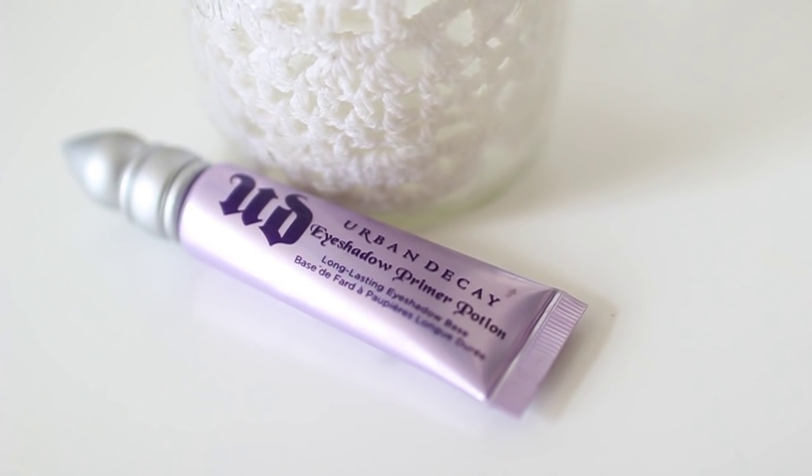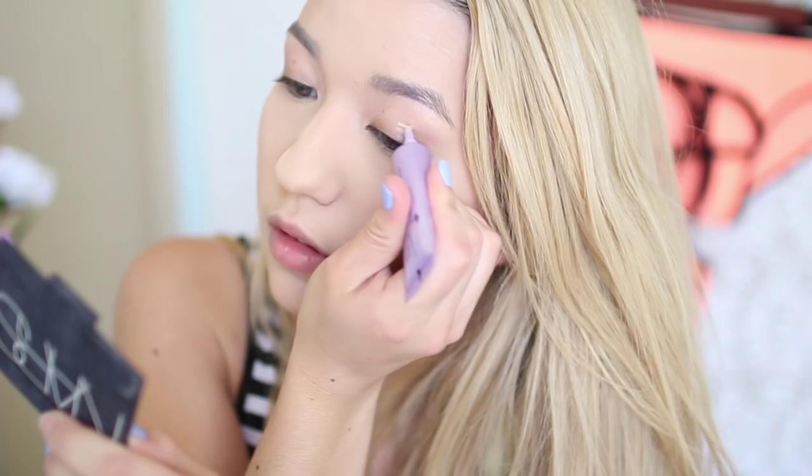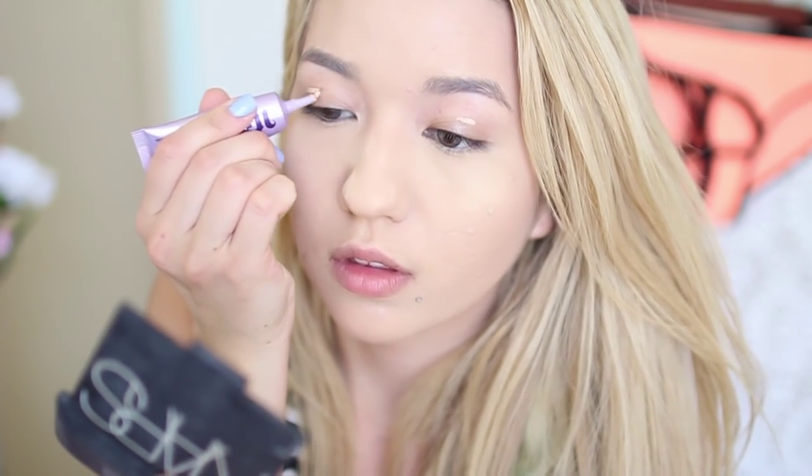Starting off with the eyes, I always have to prime them, so I'm using the Urban Decay Eyeshadow Primer Potion. This is the best and I'm just putting it on my eyelids.